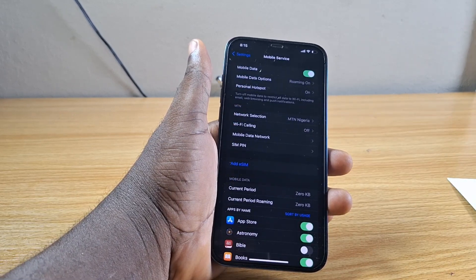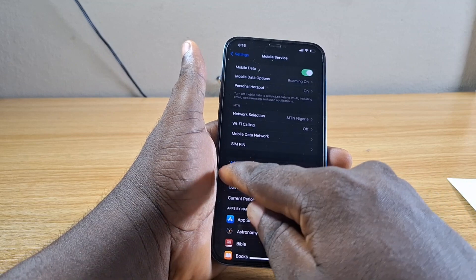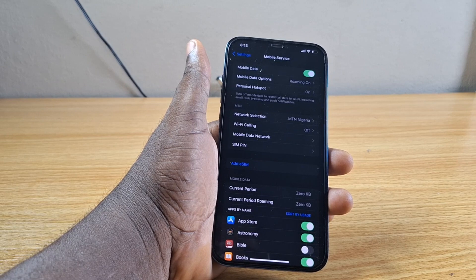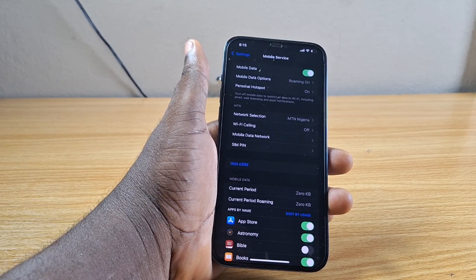On that Mobile Service page, there's a feature called Add eSIM. If you see the feature Add eSIM on your iPhone, it implies that your iPhone supports eSIM and you can use an eSIM on your iPhone.